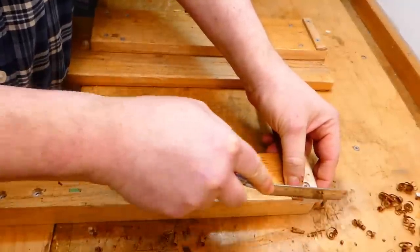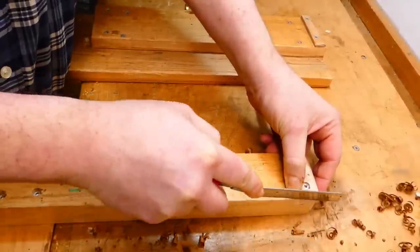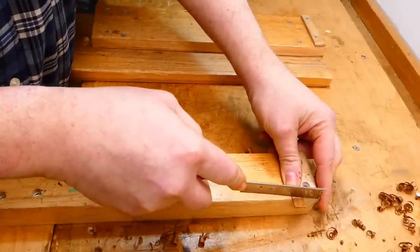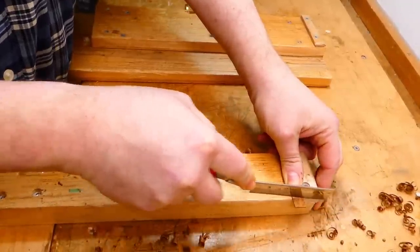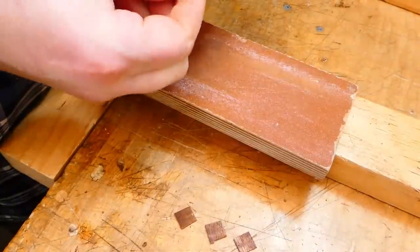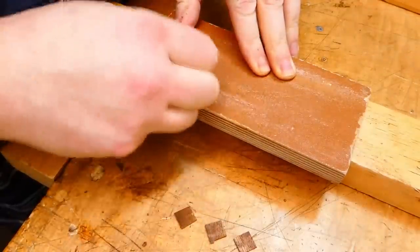So if the wood is going to crack due to internal tension or lack of humidity, there's nothing in the world that's going to stop it — it's just going to re-crack. And the cleats don't need to be thick, certainly don't need to be thicker than the plate that they're supporting.